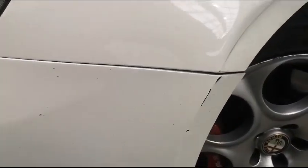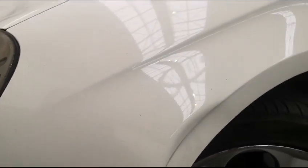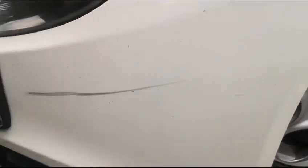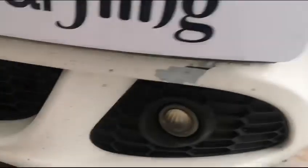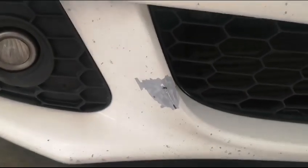There are scratches and a bit of a dent on the side of the left front fender. Moving around to the front, you can see the whole bumper has quite a bit of paint that has come off — many chip marks that need to be remedied with a new paint job.